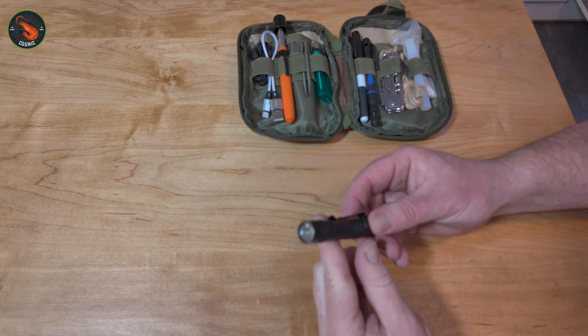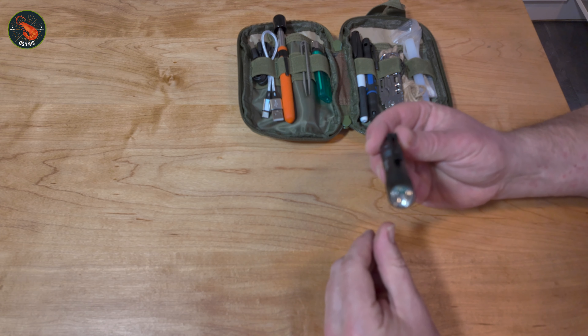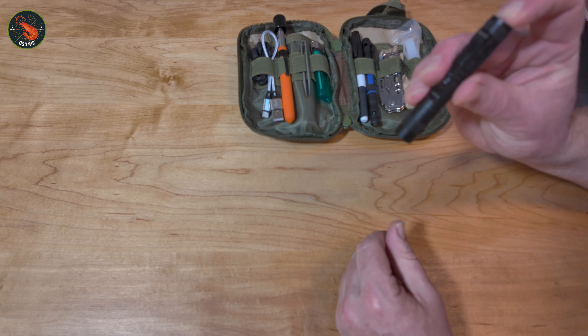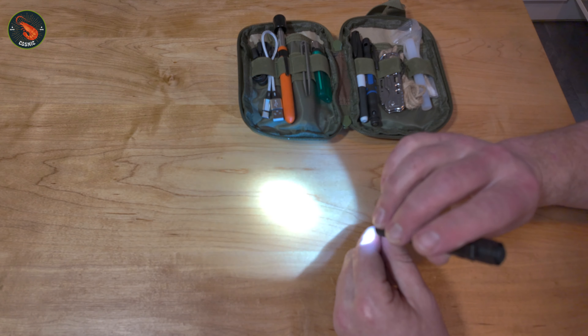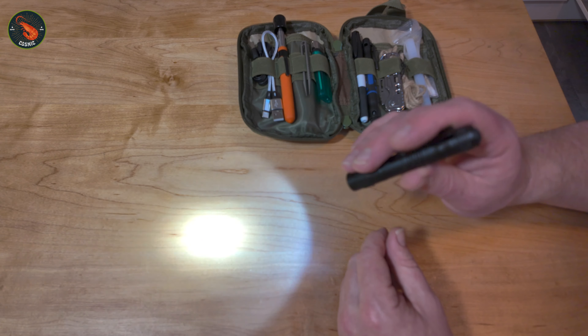First of all, here is a little torch or flashlight — a pencil-sized torch. This isn't rechargeable; I'm not planning on using it all the time. It has a triple-A battery in it, but it's nice and bright. Costs a couple of pounds, but if you're out and about — power cut, something like that — having a torch is going to be really helpful, especially in the winter.